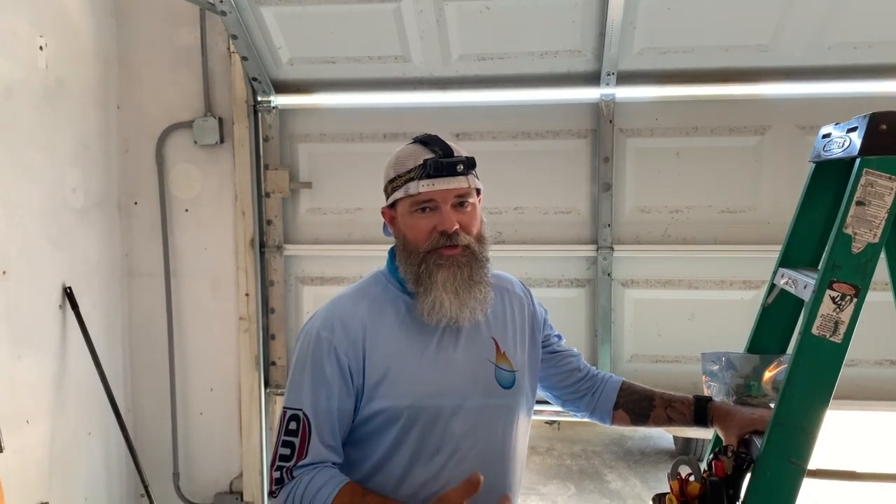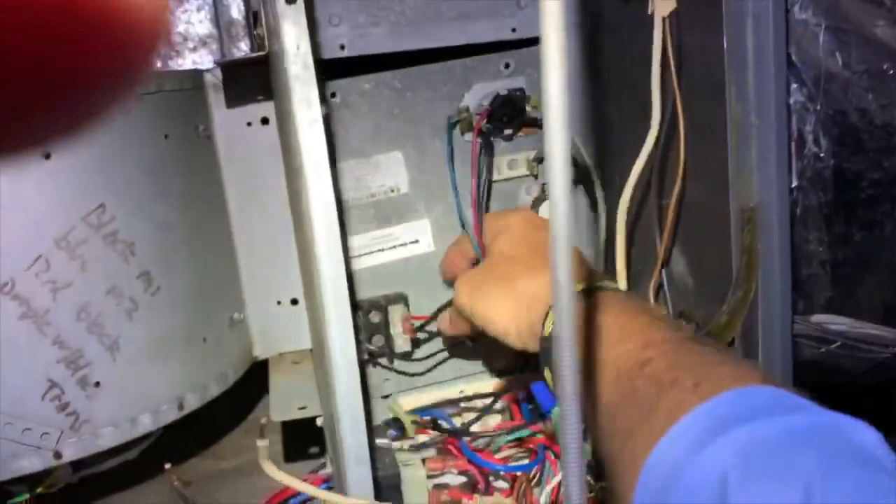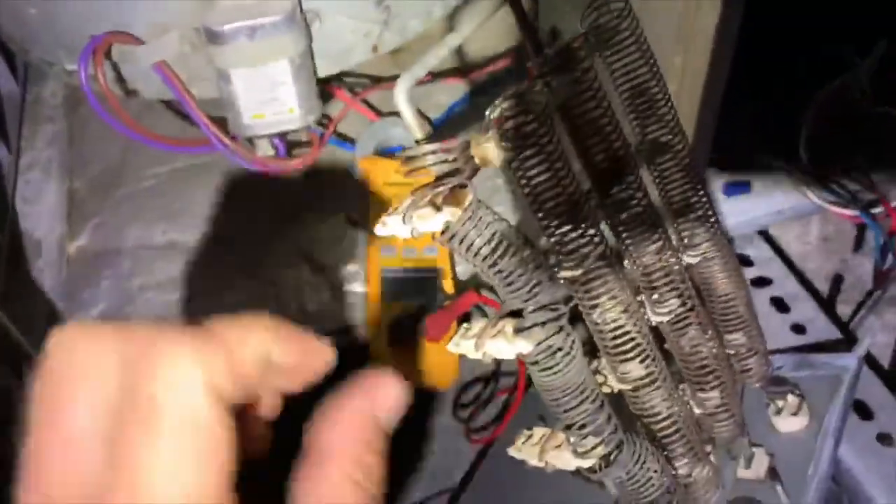We're going to replace the circuit board again because we blew the other one up. We're just going to replace the whole heat kit, because I think the heat strip is actually broken and shorted to something inside the air handler. Look at that — right there. That's where it arced.